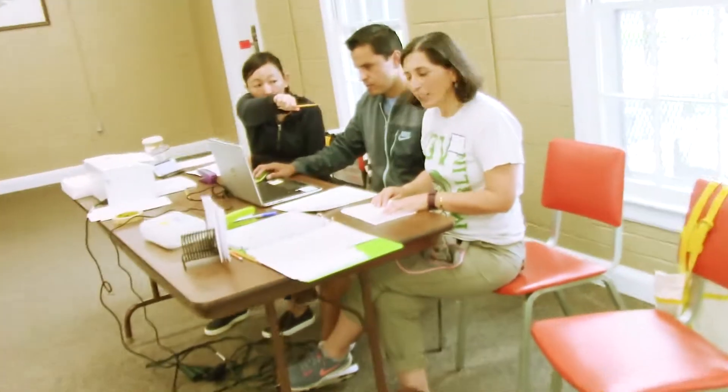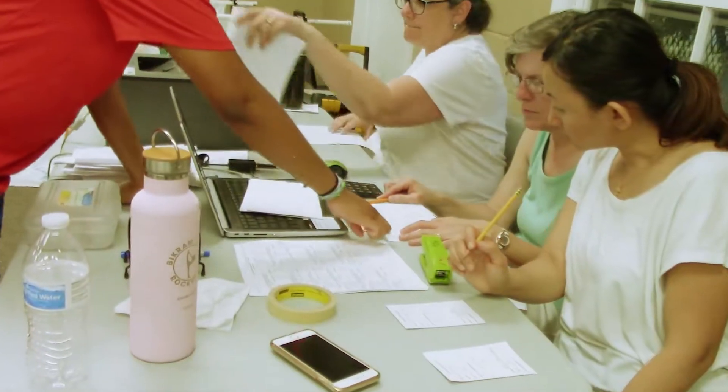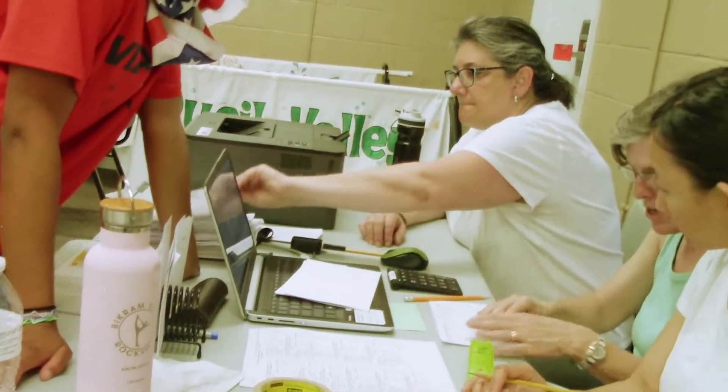A scorer collects the time cards that the runner brings, checks the times, checks the cards to make sure the correct time is circled, puts them in lane order, and then either hands off the time cards to the computer operator to enter or reads the times off, depending on what the decision is.